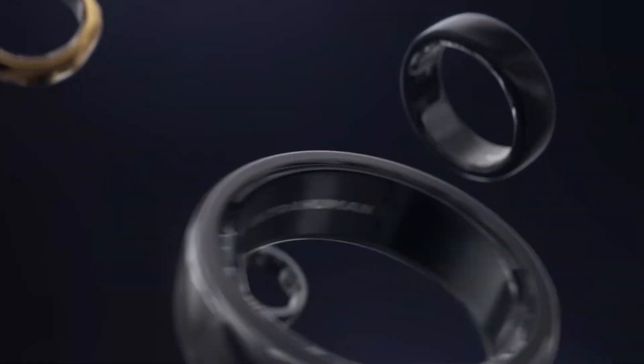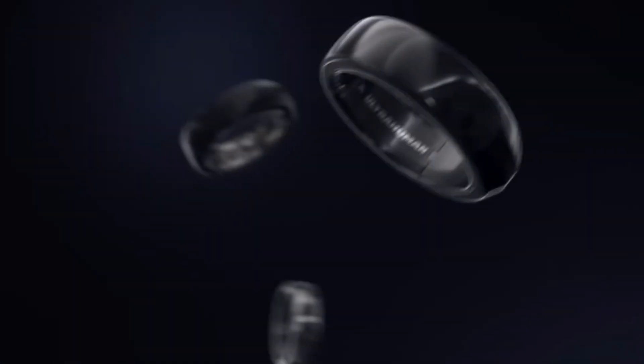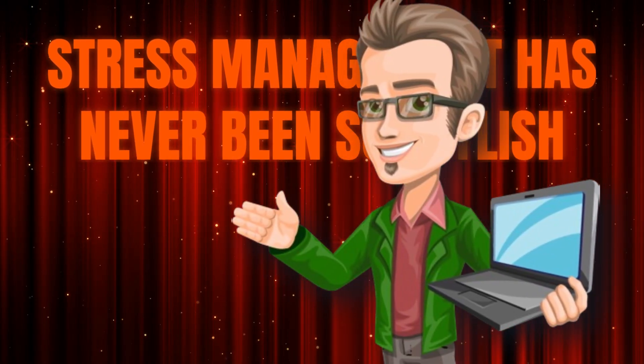Are you stressed? We all deal with it, right? The Ultrahuman Ring Air doesn't just track your stress, it helps you manage it. It's like having a tiny Zen master on your finger. Stress management has never been so stylish.